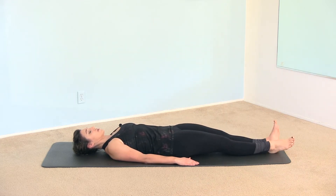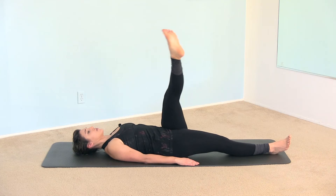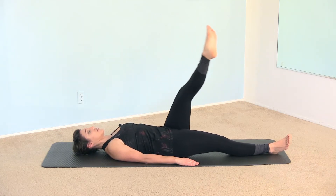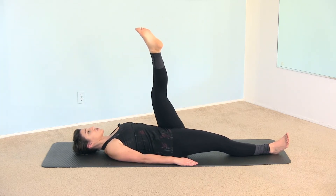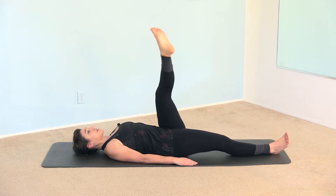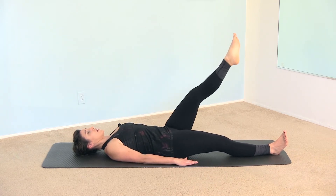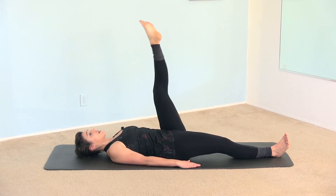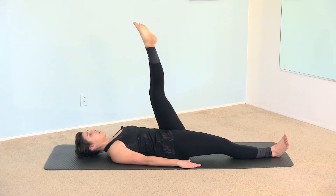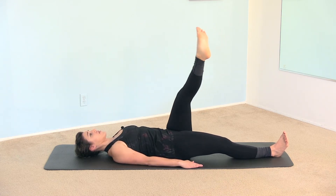Extend the right leg down. Bring the left leg up. Anchor the right hip down to the mat by pressing the right heel. Do five circles reaching through the inside of the heel. The left hip — the outside of the hip — is going to stay anchored. You're still using your arms; find the triceps and press them into the mat. Press the palms of the hands into the mat. And we reverse — feel the inside of your left heel come across the body, reaching through the inner thigh. Pull the inner thighs together to bring the leg across the body. Both inner thighs are working together.